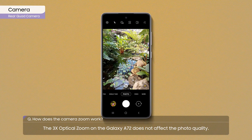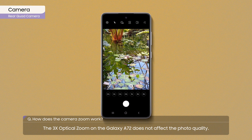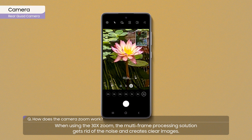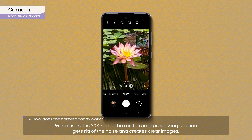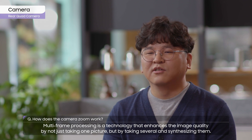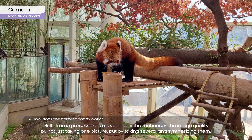The 3x optical zoom on the Galaxy A72 does not affect the photo quality. When using the 30x zoom, the multi-frame processing solution gets rid of the noise and creates clear images. Multi-frame processing is technology that enhances image quality by not just taking one picture, but by taking several and synthesizing them.